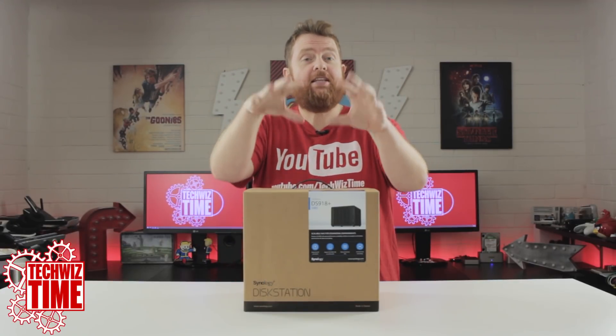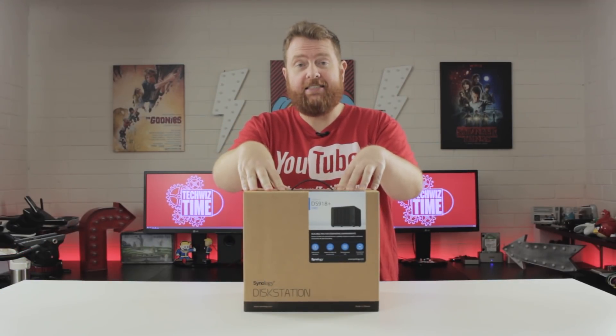Hey guys, Jonathan here with TechWizTime, where I do technology tutorial and review videos. In this video, I'm going to be looking at the Synology DS918 Plus. But first, let's get unboxing.